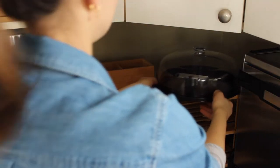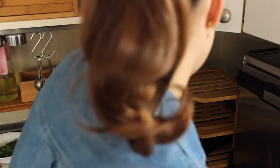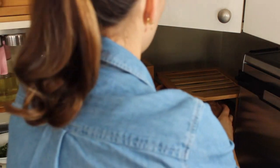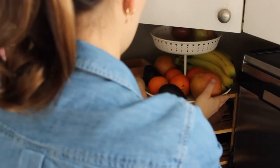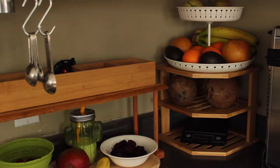This kitchen is pretty small so I try to use the space efficiently. Even this little corner gets to have some sort of storage — this little shelf I got on Amazon and it really does help to utilize that awkward little corner.